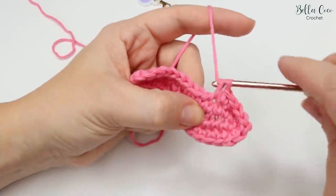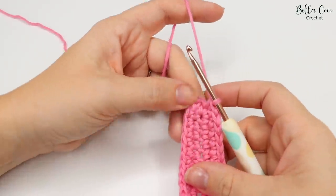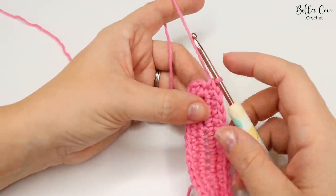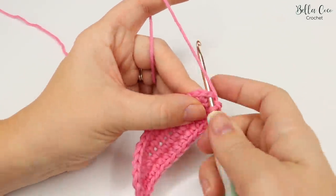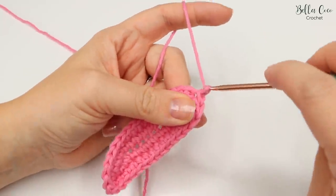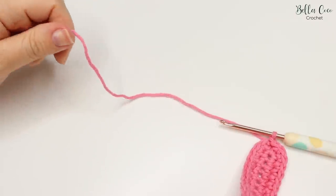Okay, so I've met myself at my very first stitch — you can tell because it's the three double crochets. What you want to do here is slip stitch into that first stitch, chain one, and snip off your yarn.